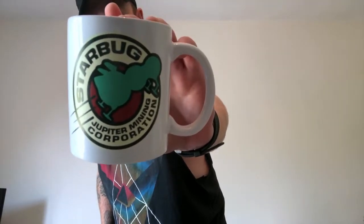So let's have a look inside and see what they've sent us. First of all we have another cardboard box inside — we'll crack this open and it is a mug. It is a Starbug mug. Nice little item. Starbug of the Jupiter Mining Corporation. That's pretty decent. I like that. The printing on it is a little bit sort of DIY. I imagine after a few washes that's going to come off, I'll be honest with you. But it is a nice mug nonetheless.